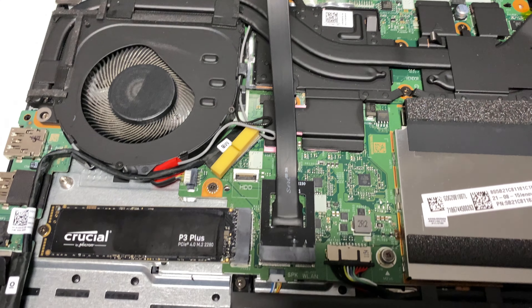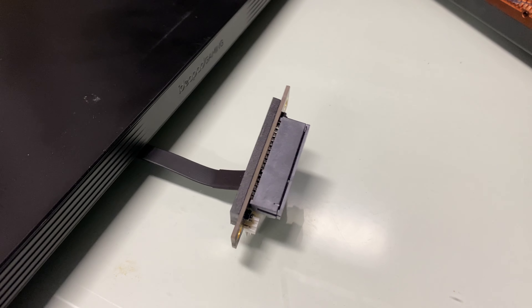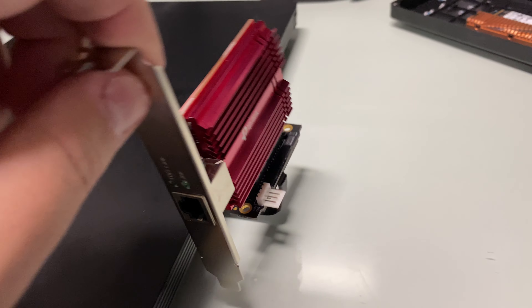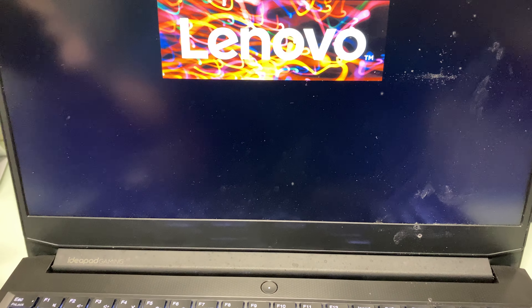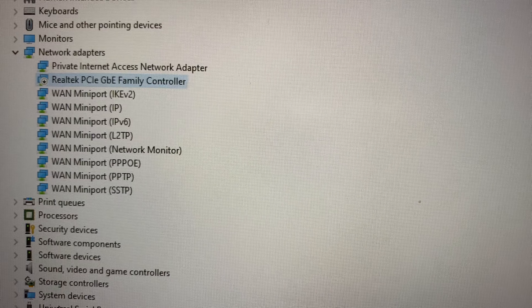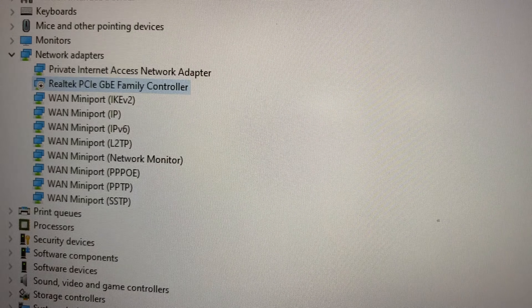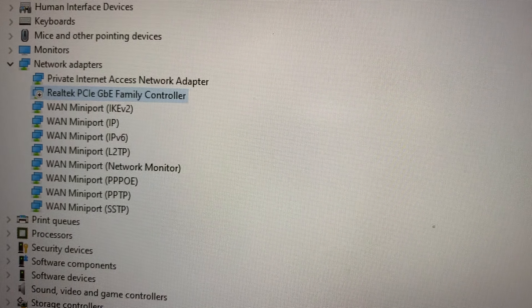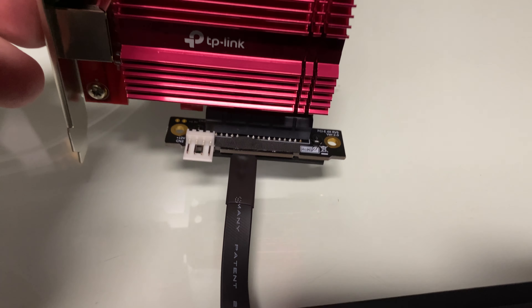I installed the AE key adapter — good feelings that this might work pretty well. Let's check it out. This is what it looks like with the cover on — rotate it, and this is what it looks like connected. Moment of truth, will it boot? Looks like it booted. Unfortunately it's not being detected — this setup is not working with this AE key to PCIe adapter.